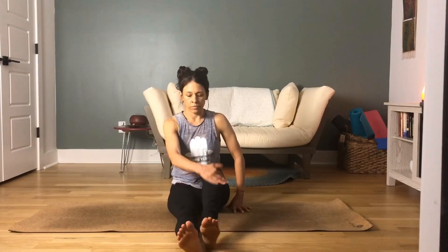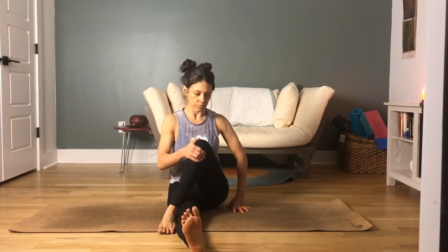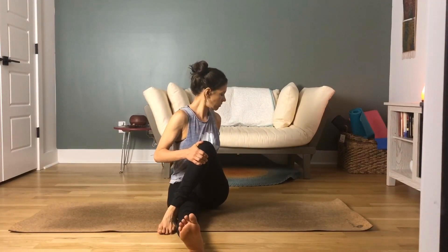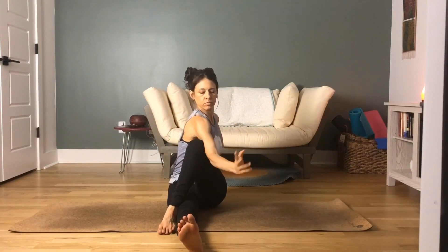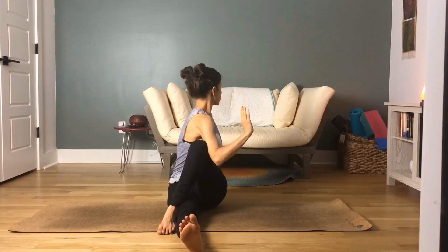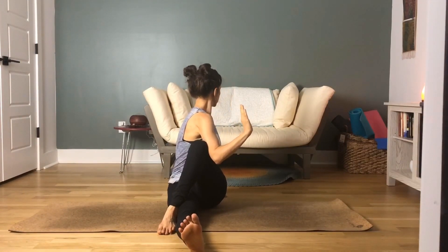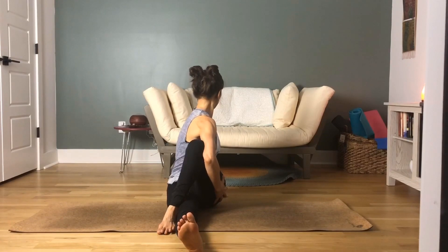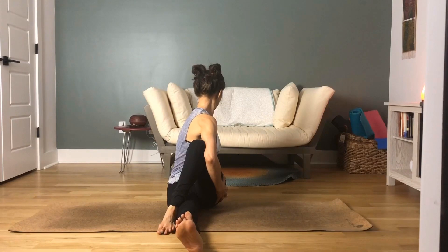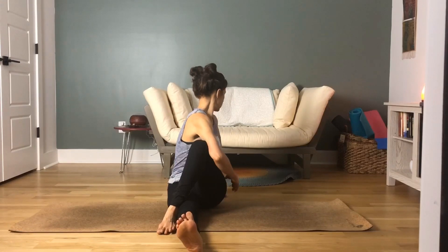Bring your left foot to the outside of your right thigh, flexing your right toes towards your body. Plant your left hand behind your hips, fingertips pointed to the back wall. Inhale the right hand to the sky, then twist, gazing over your left shoulder. Bring your right tricep to the outside of the left thigh. With each exhale, move a little bit deeper into that twist. If you want a little assistance, bring that right hand to the outside of the left hip. Inhaling and exhaling, move a little bit deeper with each exhale.